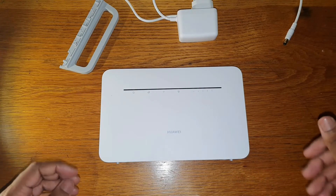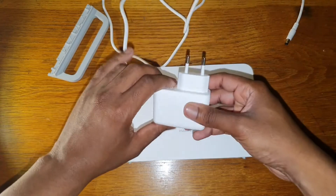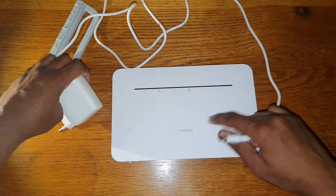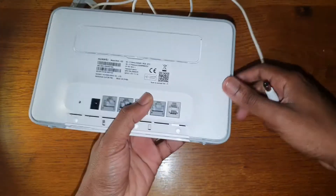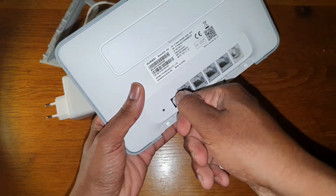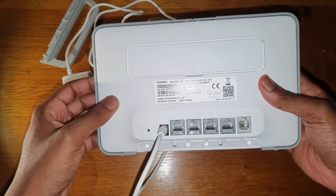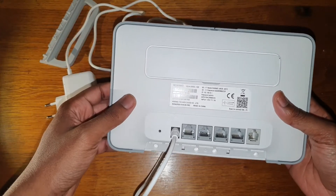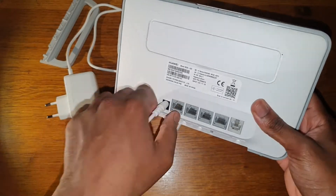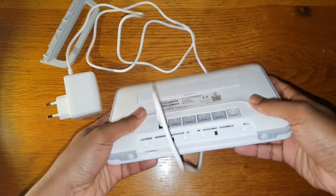Since this is not an unboxing video I'll just quickly show you what comes in the box and how to set it up. You get your power adapter, which feeds power to the router. It's technically a modem because it connects you to the internet, and its main task is to assign IP addresses to all your devices at home that are connected to it.